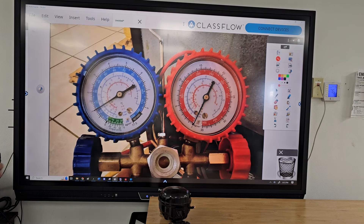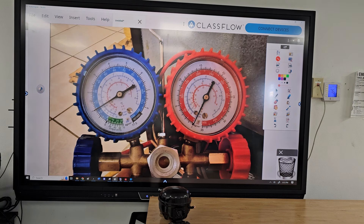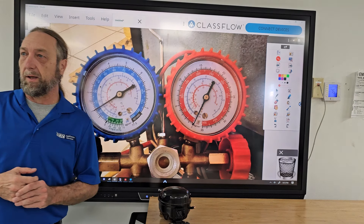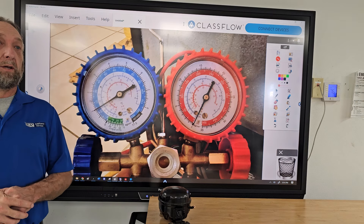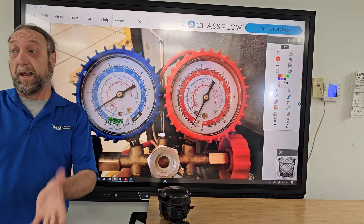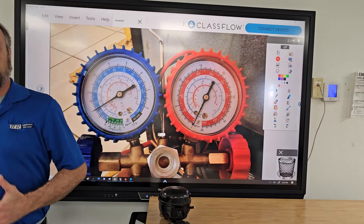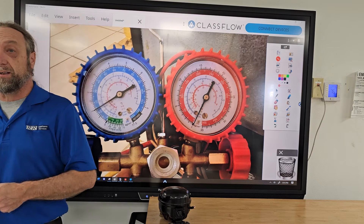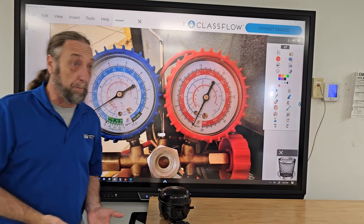Today I wanted to go over a couple of problems that some technicians had in the field. Every once in a while I get techs that call me for technical support and I have to walk them through the diagnosis. You might think it's hard being at the machine trying to figure out what's wrong, but try being on the other end of a phone telling someone what to check, while thinking in your head what the problem could be.